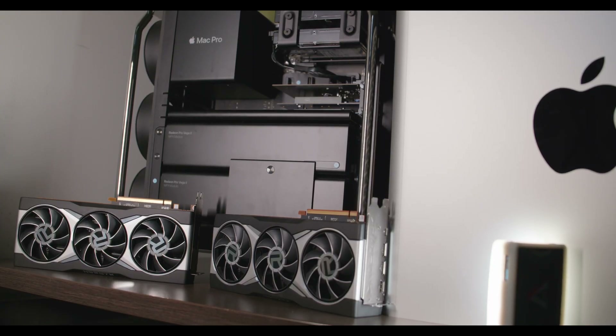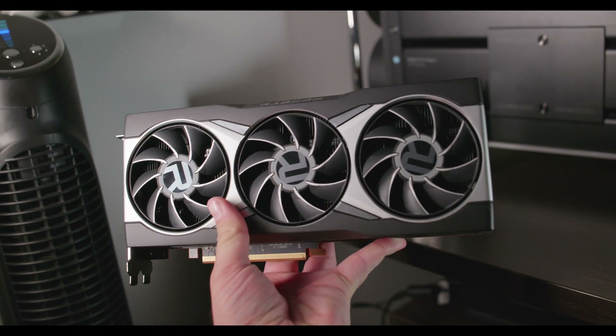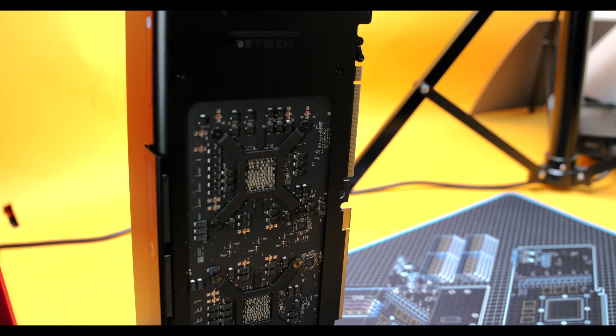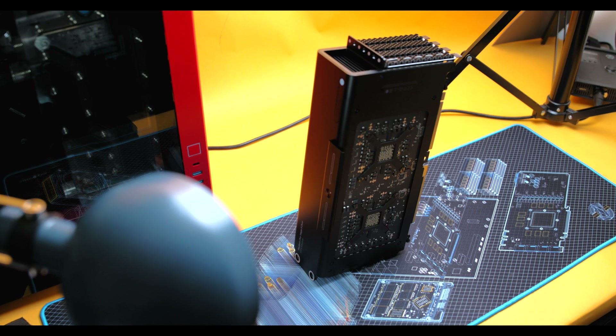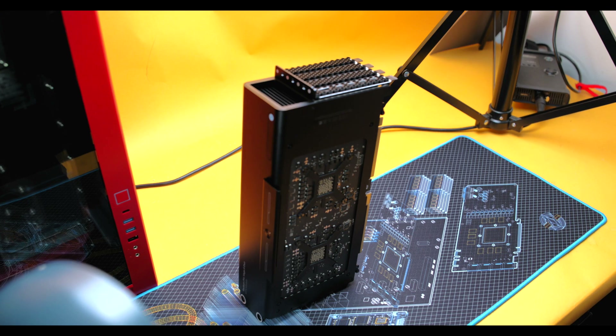Hey guys, Tiago with Classical Technology here. Remember to subscribe and smash that like button. I do a lot of gaming PC custom water-cooled PCs, and I have a really big soft spot for the Mac Pro. The one behind me is the 28-core Mac Pro. When I saw that AMD had a very unique GPU — the 6800X Duo — only available in the MPX form for the Mac Pro, I definitely had to try it.